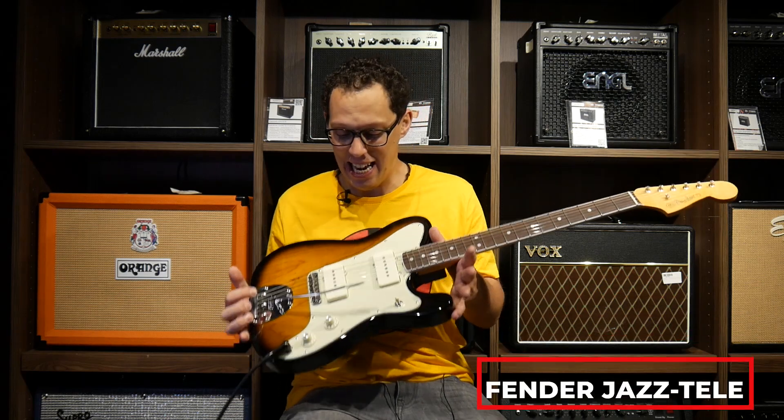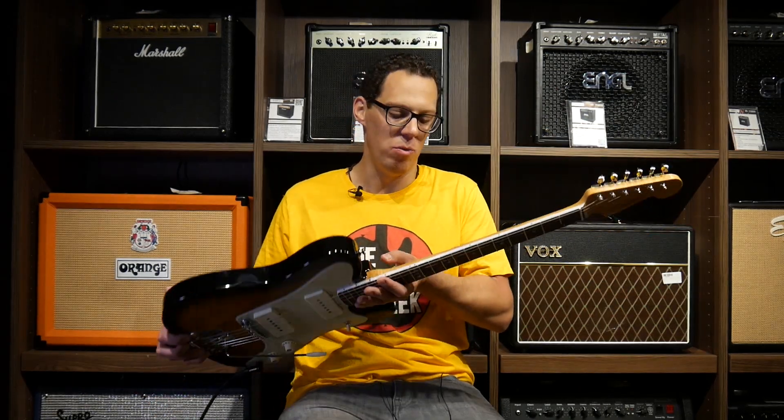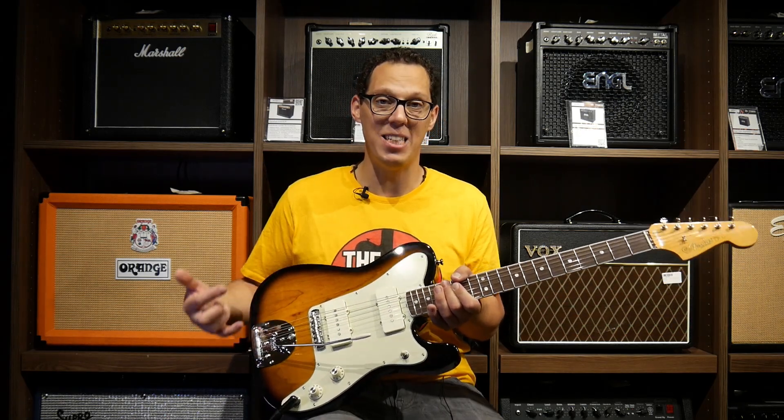Let's talk about the look. It is a Tele body with some Jazzmaster stuff stuck on there. We've got a neck that is very much a Jazzmaster — it's a bound neck, which I love. It's got some Jazzmaster pickups, a Jazzmaster bridge, and the lockable tremolo from a Jazzmaster.